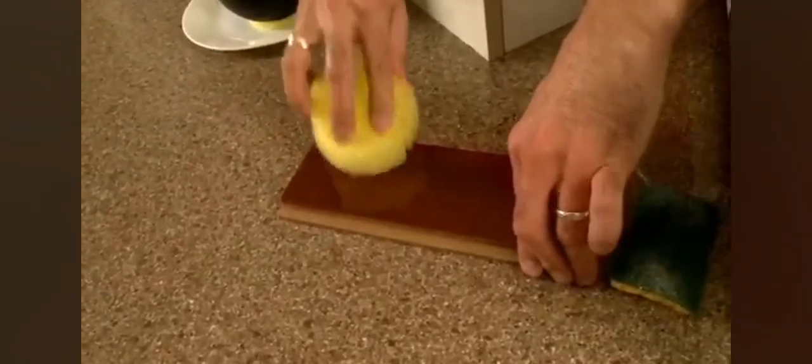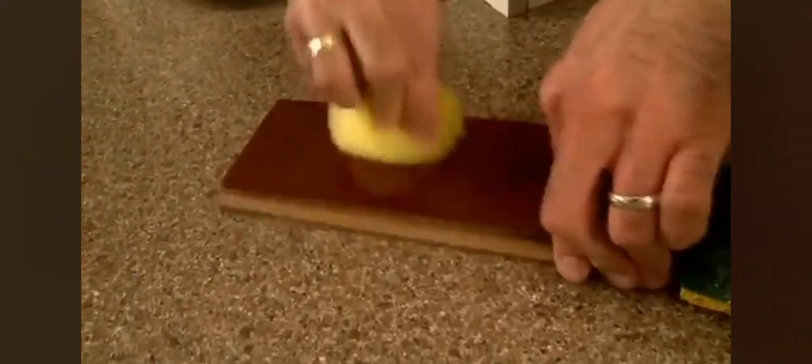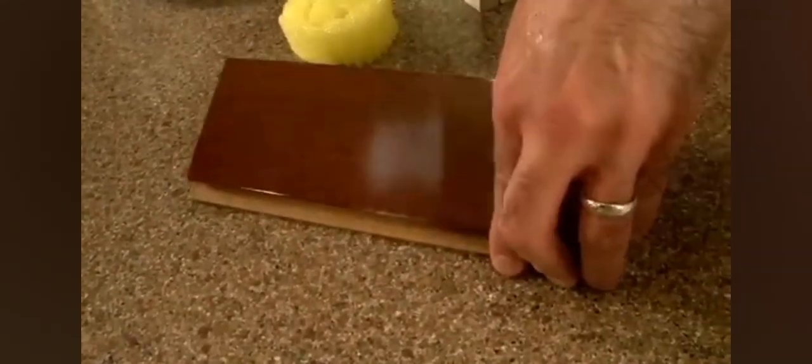Scrub Daddy changes texture, scrubs amazingly, and doesn't scratch. Let me show you a better scratch demonstration — this would represent your kitchen countertops, your wood tables, even your cabinets. Scrub Daddy, if I give it a real good workout, is completely safe — no scratching at all. But here, the regular kitchen scrubbing tool, in just a couple seconds, is destroyed.